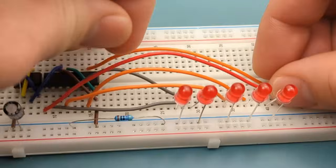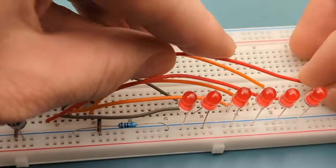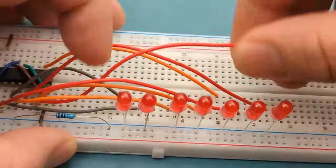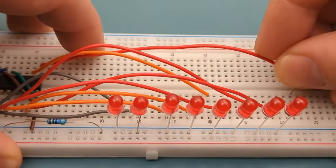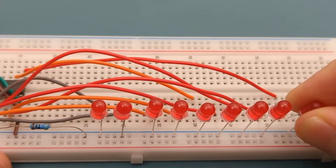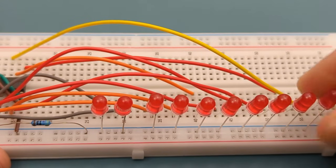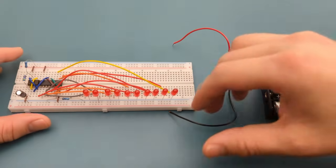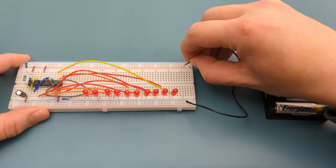Continue connecting the remaining outputs: pin 9 to the sixth LED, pin 11 to the seventh LED, and so on through to pin 11 connected to the 10th LED. Here's a different angle showing all the jumper wire connections.